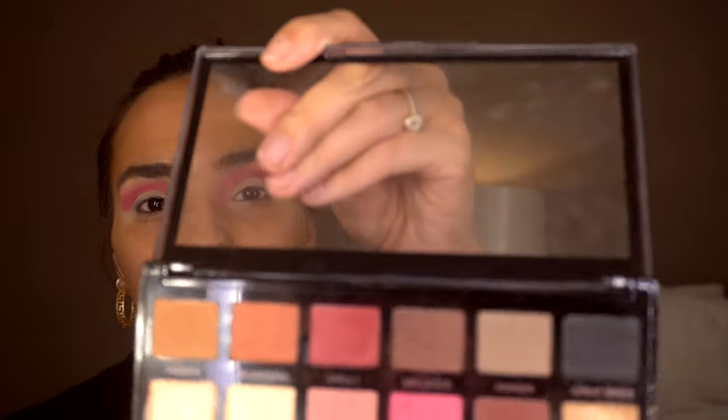I'm going in with the same palette and just taking this darker pink shade in the colour Unruly.